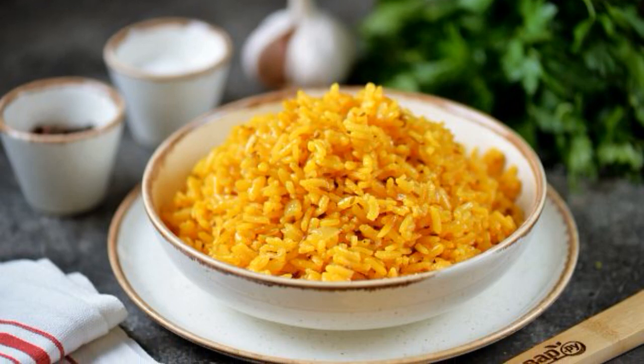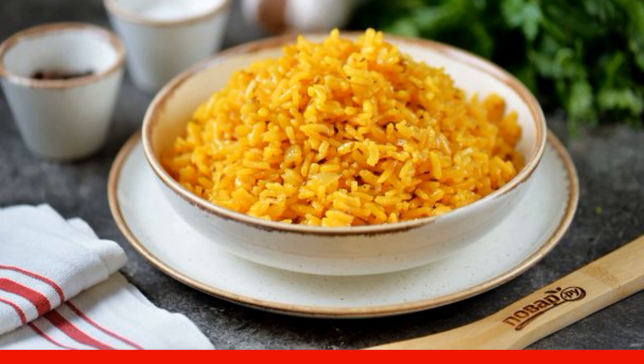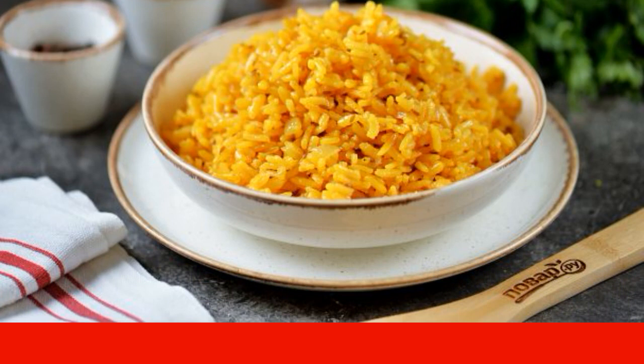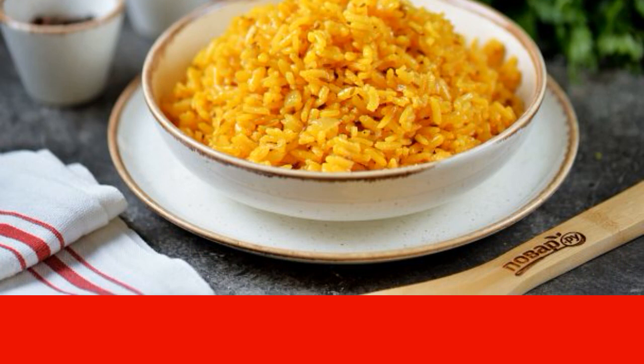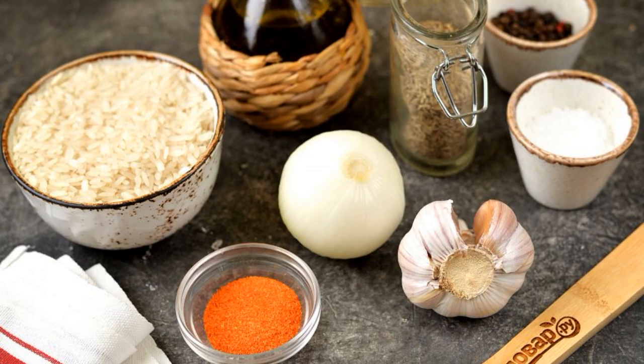Tasty, fragrant, and crumbly rice can be an excellent side dish for any meat, or a full-fledged lean dish for lunch or dinner. Take note of this simple recipe. Prepare all the necessary ingredients, peel the onion and garlic.